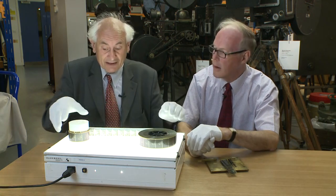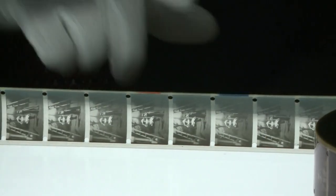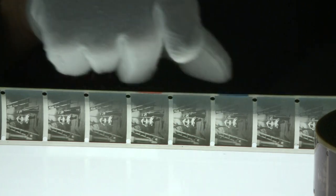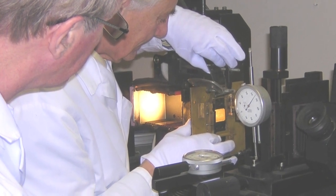We were helped a little bit because Mr Turner had already marked up the film. As you can see here, there's a blue frame, a green frame in the middle and a red frame there. Our job was to try and restore it with those colours back in.